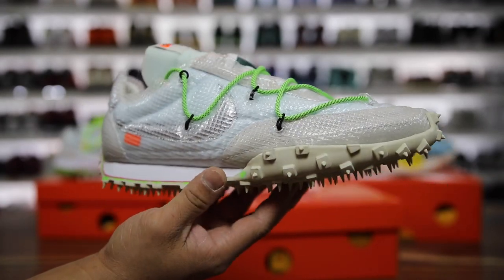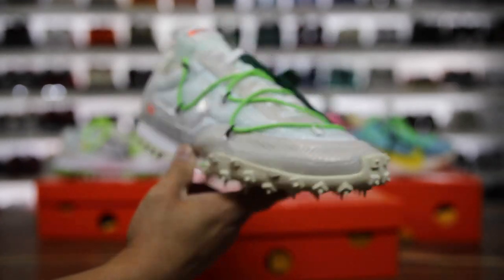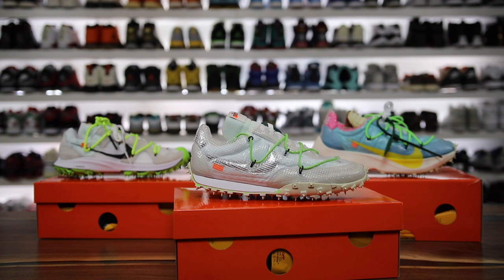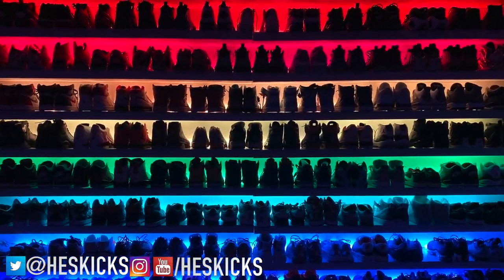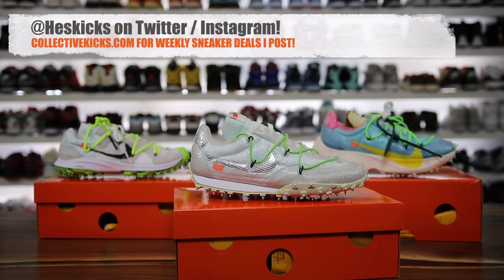In this video I have a pair of the Nike Off-White Waffle Racers and I wanted to give you guys a review of this sneaker and compare it to some of the other spiky nibbed shoes that they've released as well. I'm Hess here at collectivekicks.com. If you guys want to shop this week's top sneaker deals, check the link in the description and happy shopping.